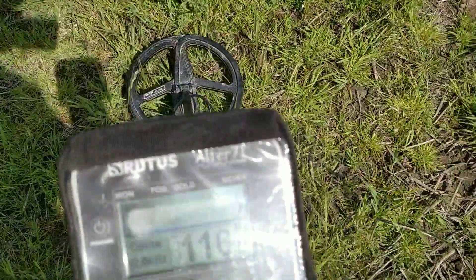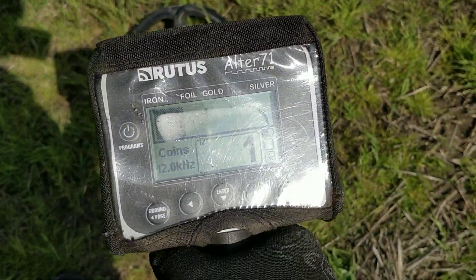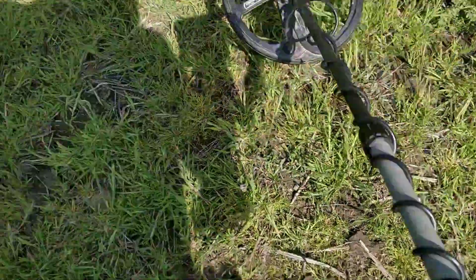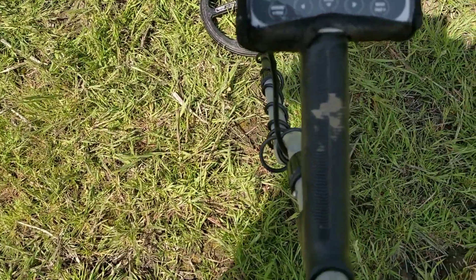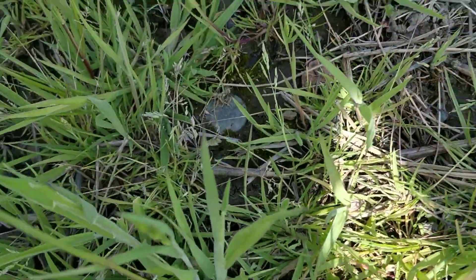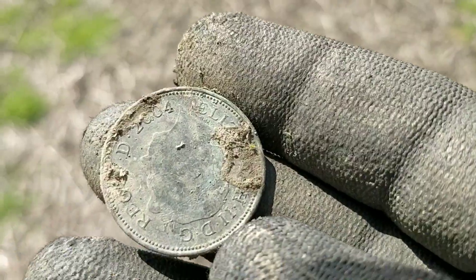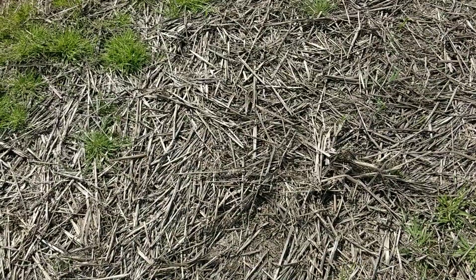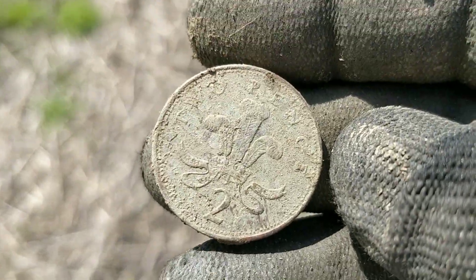Next up, a particular signal — strong line. When I looked down, I'll just put the detector down and get my earphones off. When I looked down, I think we can actually see the coin on the ground. I'll need a pinpointer for that. There's a bit of glare there so I apologise for making the camera difficult to see. Modern 2p.